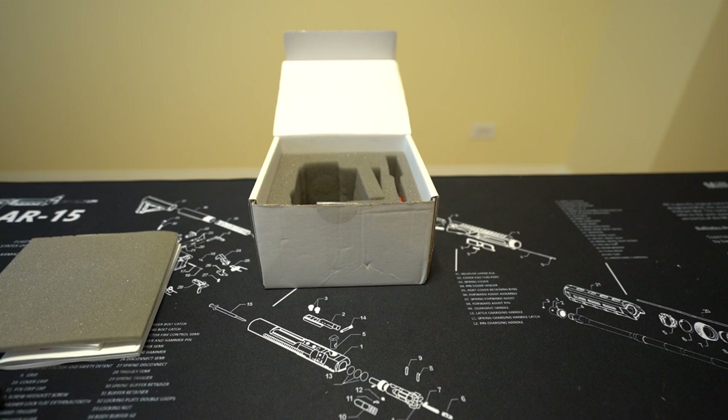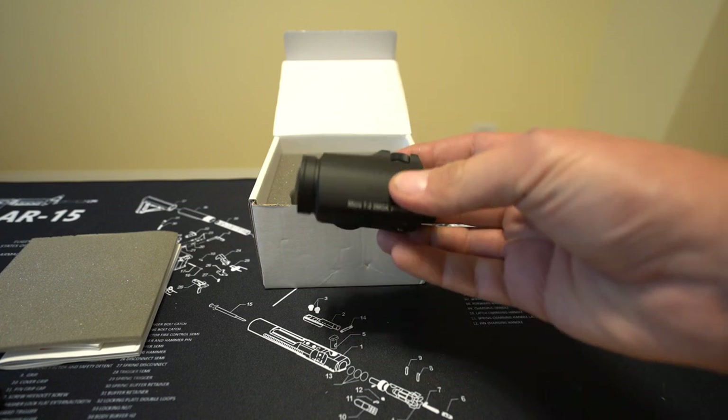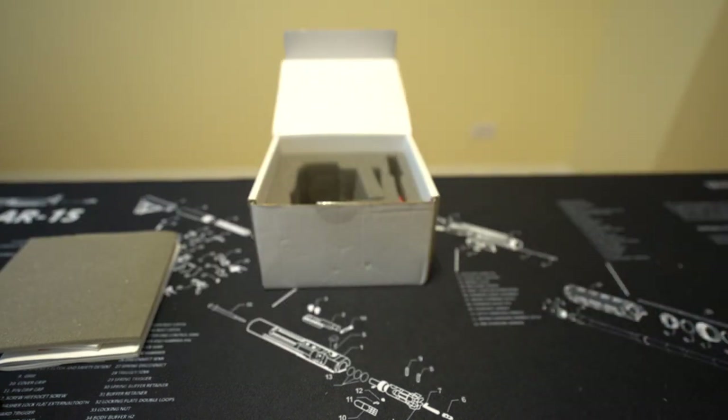I understand that Aimpoint sells to the military and can charge what they want, but that's not a good enough reason for most people to pay that much of a premium. I'm sorry, but it's not.